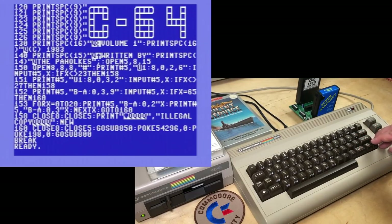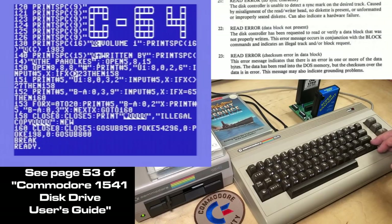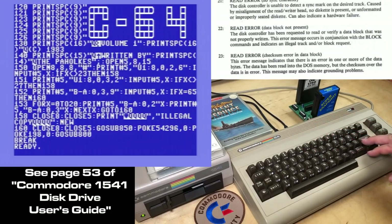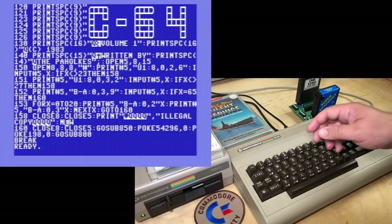The Paholkys here are going to send a block read command — U1 — to the command channel, file number 5. And the block that's being read is going to be sent to file number 8. It's going to try and read track 2, sector 6. And of course, track 2 is one of the tracks with an error. So then we're going to input from file number 5, X, and error 23 — which is considered a read error, a checksum error in data block. So that error is deliberately there; it's checking for error number 23. And if it's not there, it's going to jump to line 158.